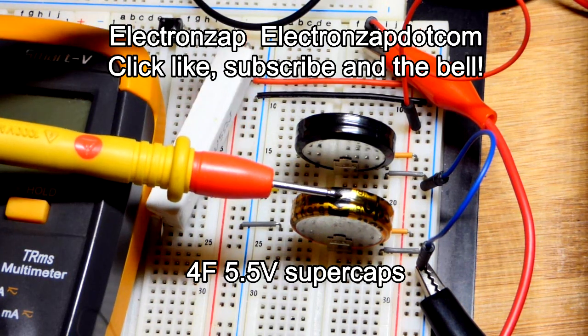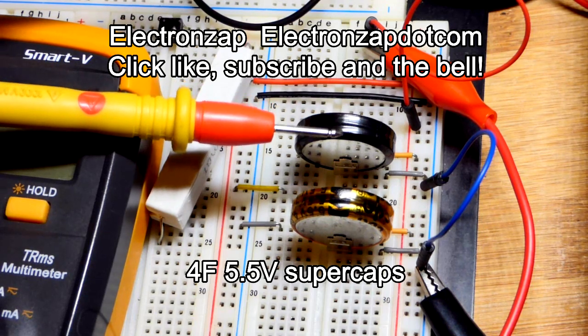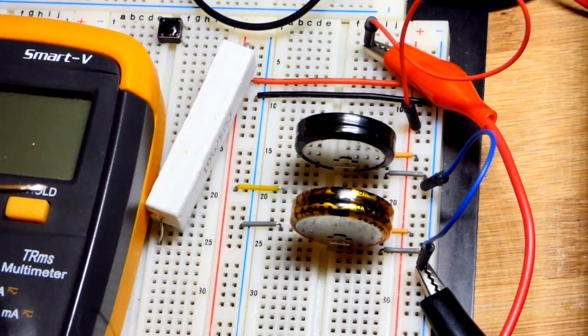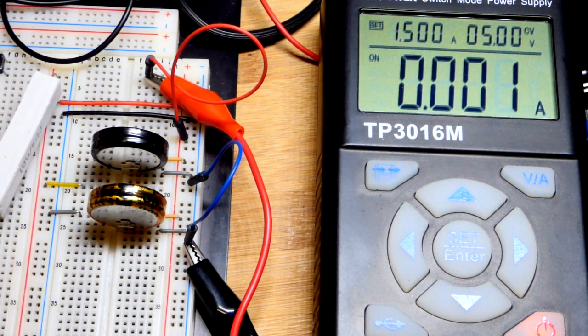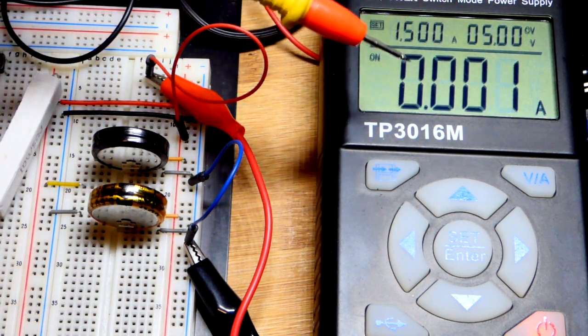These particular ones are 4 farad supercapacitors rated for 5.5 volts each. Each one of them is connected to the rail independently — they are in parallel with each other. They're both charged to 5 volts right now, with the power supply directly to the rail. There's still a little current charging them up, so they're not quite completely at 5 volts, but practically.